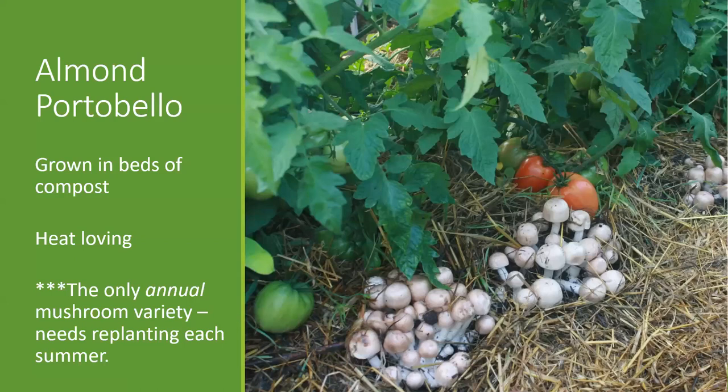The next mushroom variety is grown fairly similarly in that it's a bed-grown variety, but this is the almond portobella mushroom. It's a sister species to the one we can find in the grocery store — the white button or the portobello. It's similarly grown on compost as opposed to wood chips and straw. We've tested all sorts of compost, including bagged compost from the store or free compost from local municipalities.